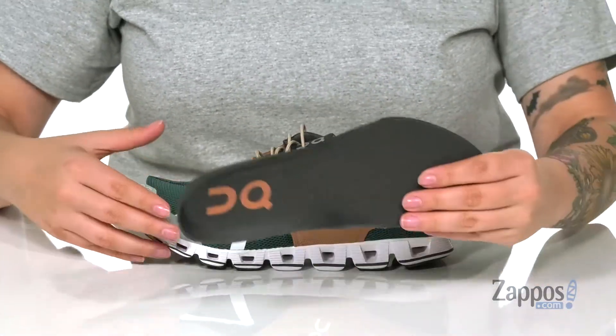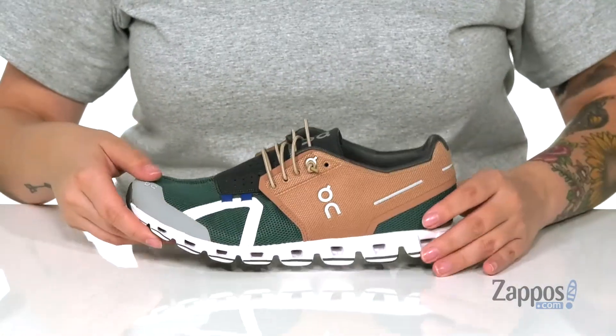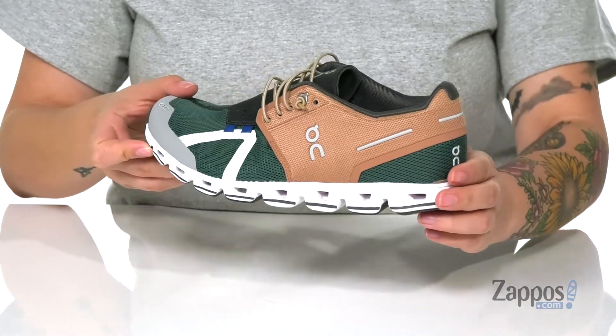They also have a removable footbed that features the logo at the heel. They have a Cloud Tech speedboard that's going to help give a more natural stride, and they are lightweight.